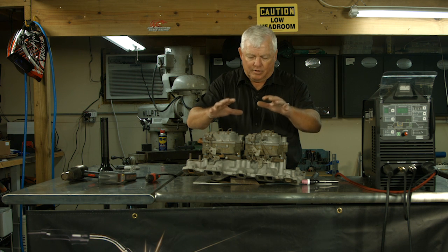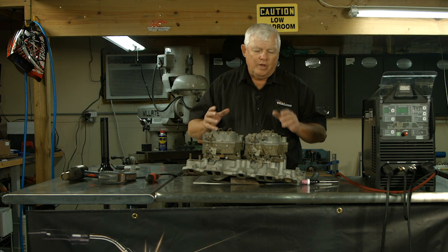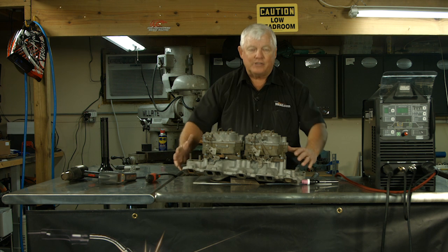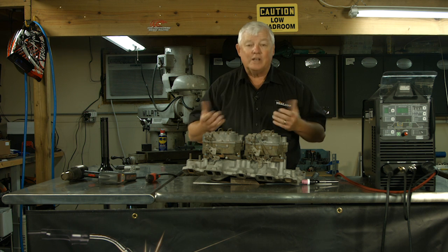We're going to keep the carburetors on here, so the real concern is making sure we don't have a fire. We're not going to do major preheating, but because of the mass here, the repairs we have to make need to be a little bit warm. We're going to show you some special techniques — and they're safe techniques.